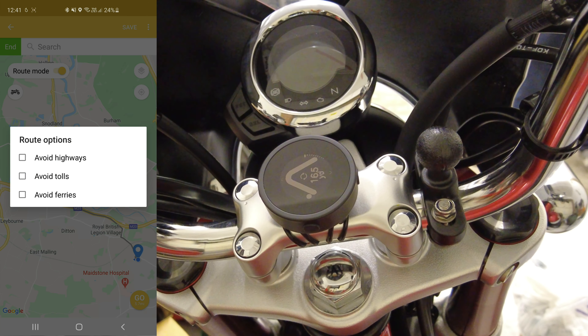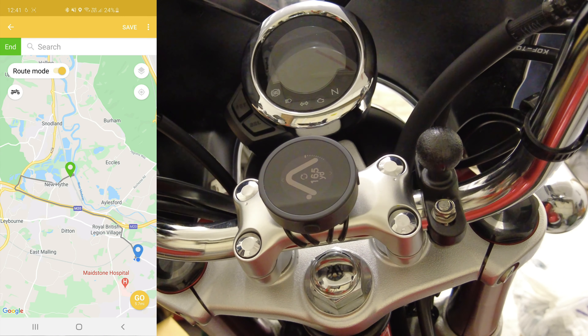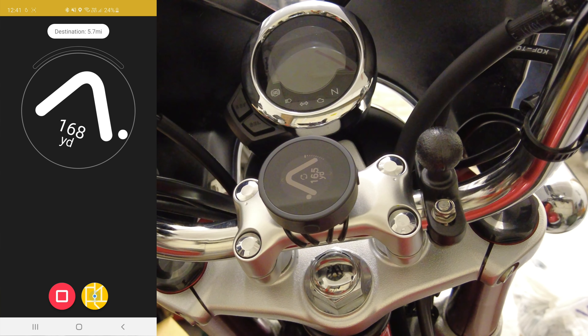In route options you can avoid highways, tolls, ferries — just click what you want and the map will recalculate based on those settings. Now I've got my route plan. In the bottom right there's a little Go icon — it says it's 5.7 miles. As soon as I press that it'll go to my head unit and I should have turn-by-turn navigation to my destination.